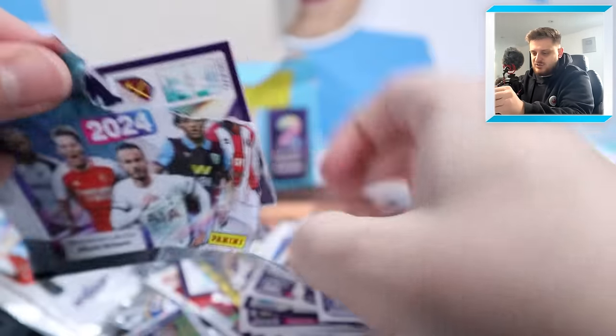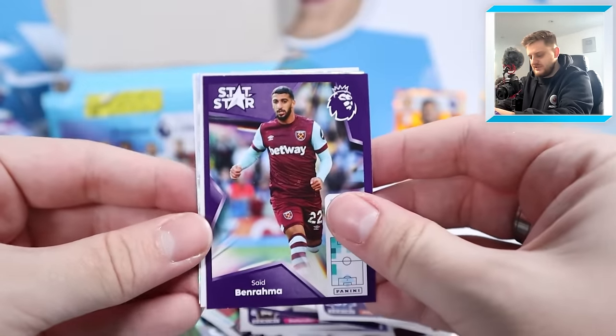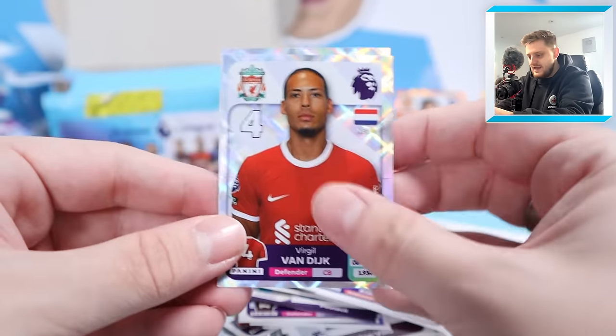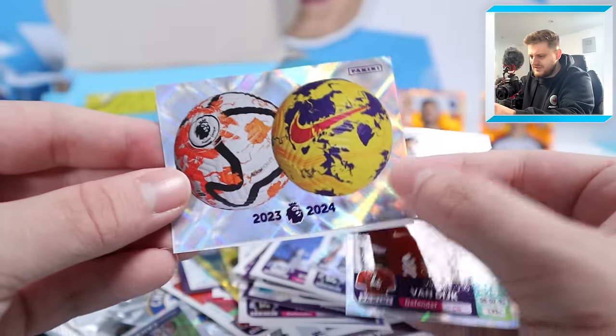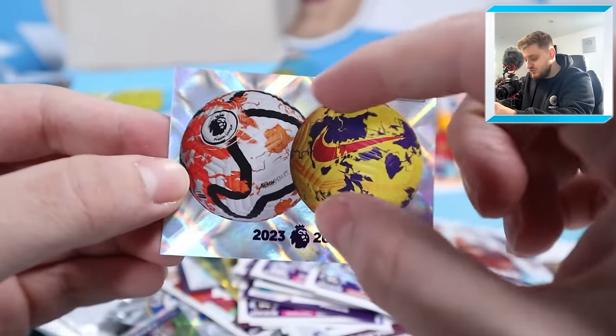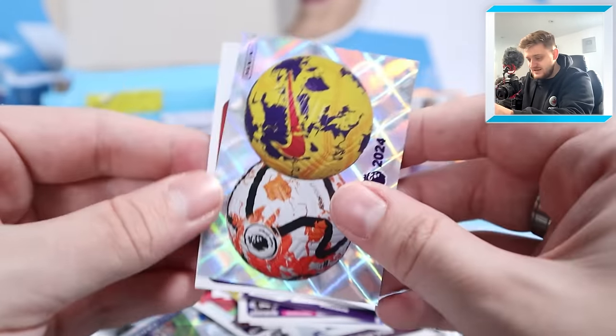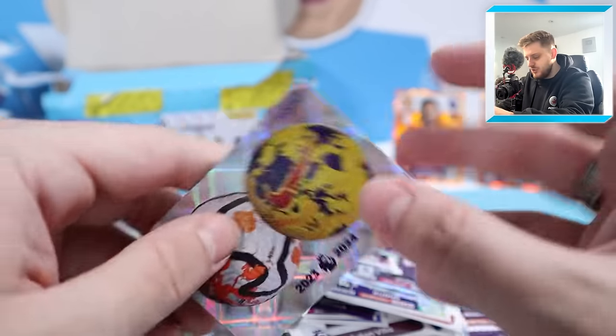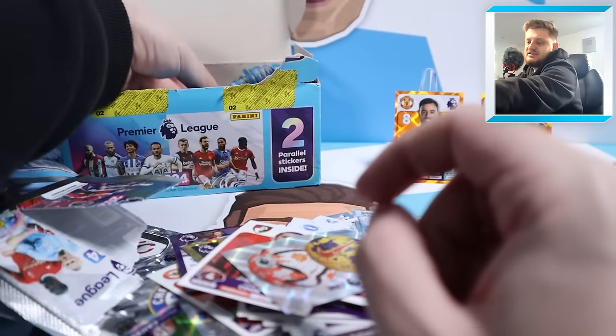Next: stat star Ben Rama - another Ben Rama, what are the chances - Van Dijk captain, and then a sticker I haven't seen before: the Match Balls. That is literally the first time I've seen that sticker - a big need for the collection. And Lewis Cook - that is sticker number two, beautiful scenes.